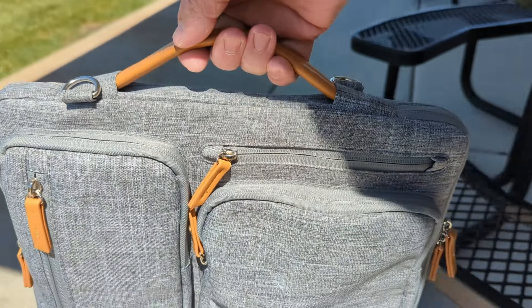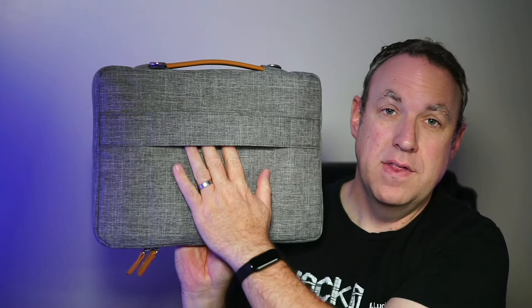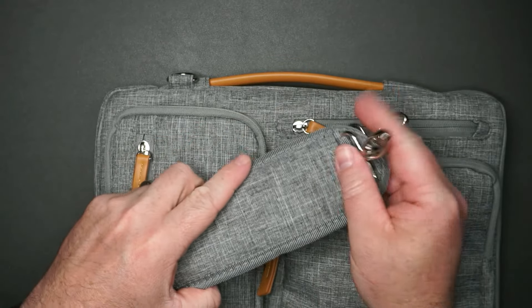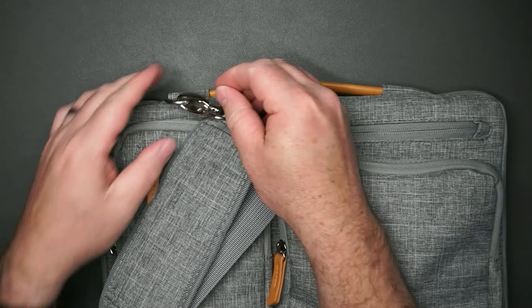It's got a nice handle that you can use to carry it, or if you want to sling it on your back, it also has backpack straps. On the back, there's a little strap so you can put this on luggage — if you're traveling and want to attach it to your suitcase, that works as well. Here's a closer look at how the strap buckles on — you just push it on and that's all there is to it.